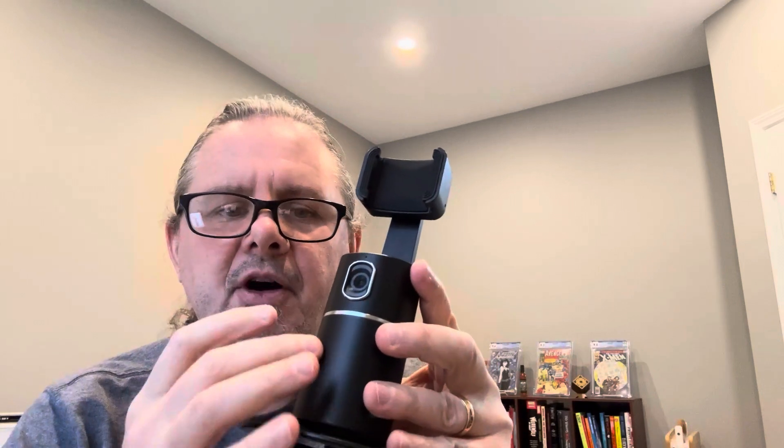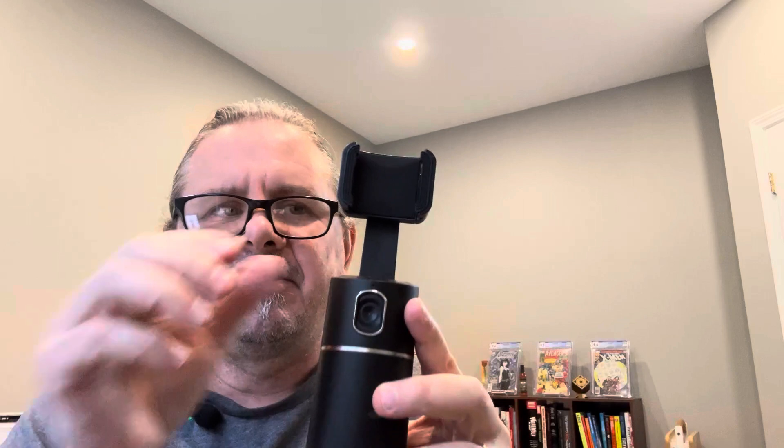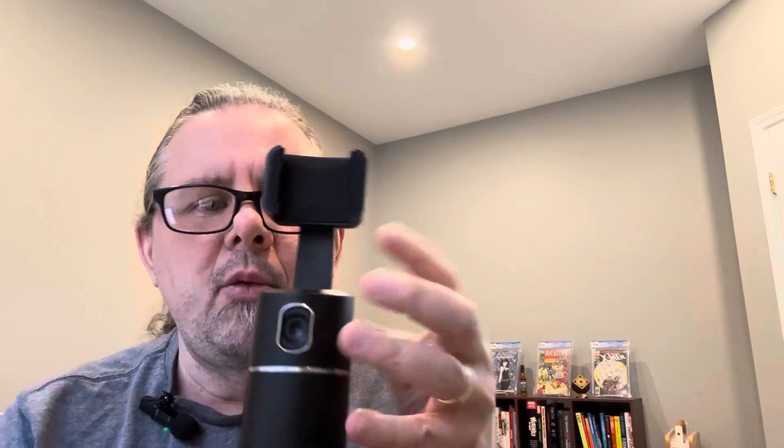What's up everyone? Here's a quick review of this auto face tracking phone holder. This is great if you're recording videos, live streaming, FaceTiming, Zoom calls, whatever. It'll actually swivel 360 degrees so it can do a complete total rotation and follow you around, especially if you're walking around.